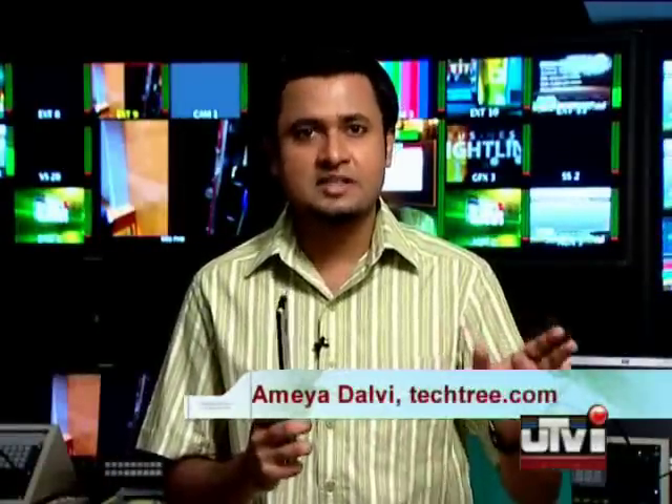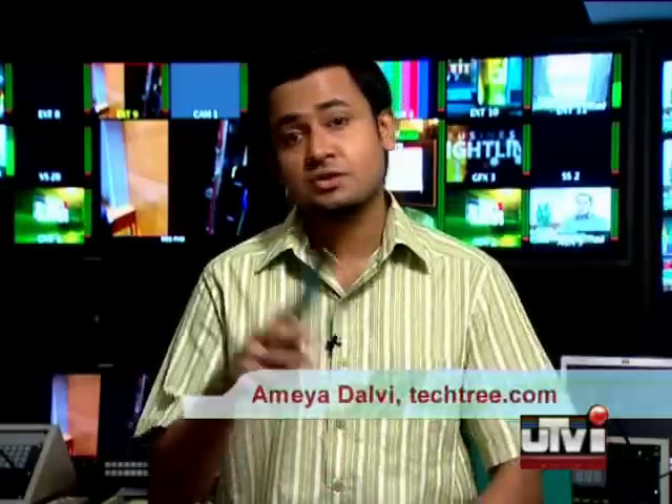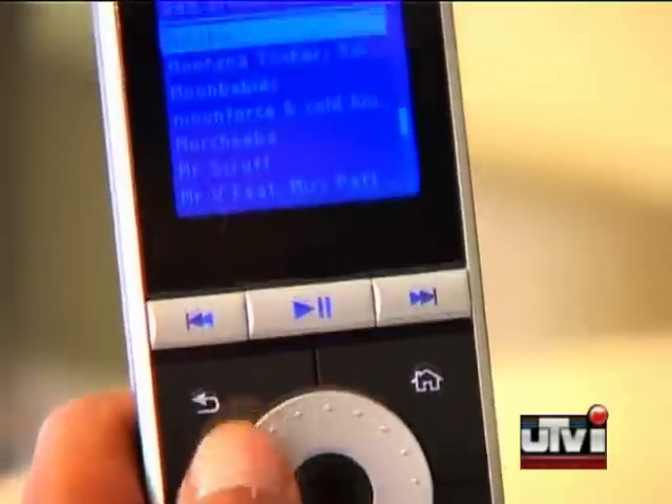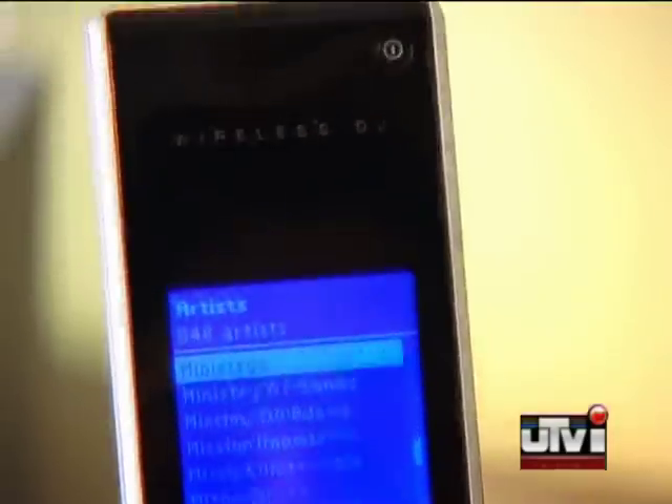The kit comes with three pieces of equipment: the remote and two transceivers. One plugs into your PC, the other plugs into your music system. After you connect the first piece to your PC, all you need to do is install the StreamPoint application and drag and drop all your music folders onto it.